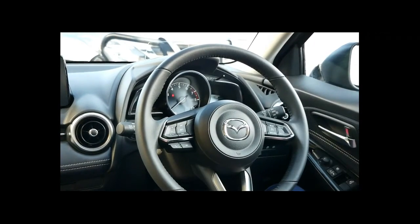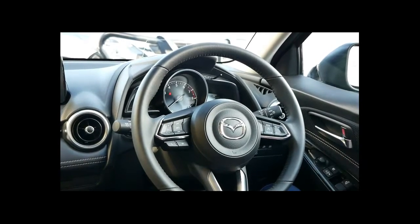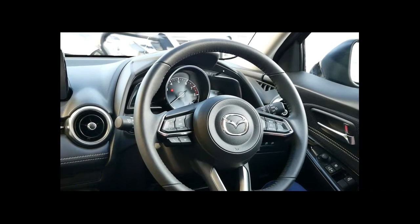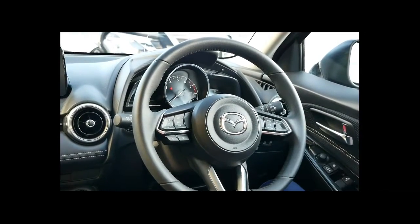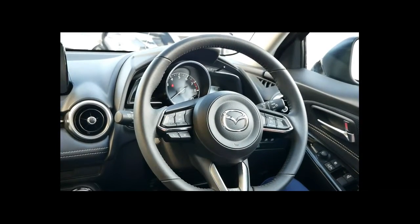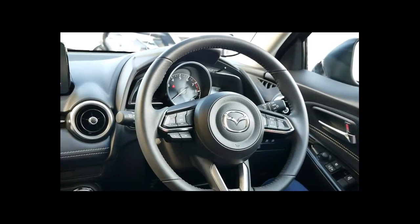This one also has tyre pressure monitoring, so if you go over a sharp road and get a puncture or a blowout it will alert you and you can visit your nearest dealer to get those inflated and back on the road. On the steering wheel everything is where it needs to be — you've got cruise control on the right-hand side and audio controls on the left, including voice control and the ability to answer or hang up phone calls.